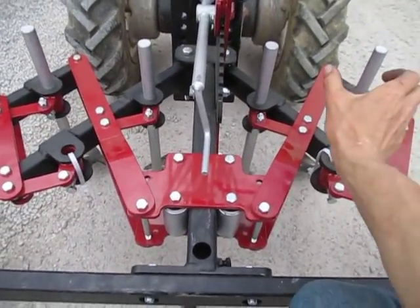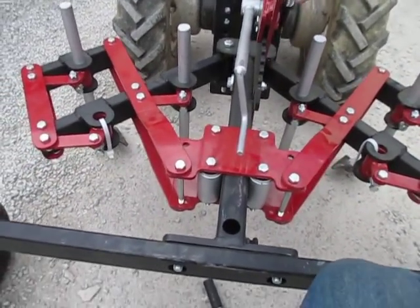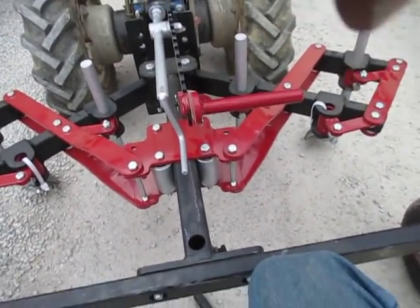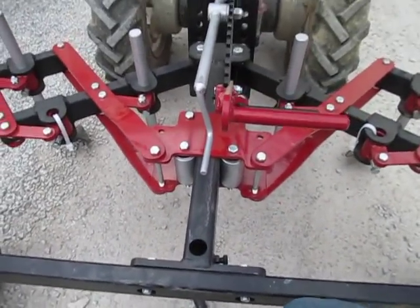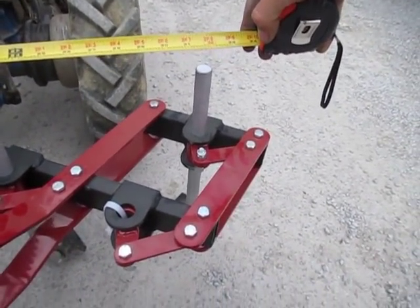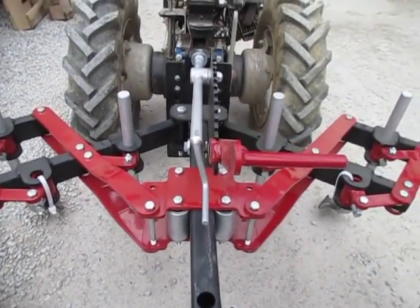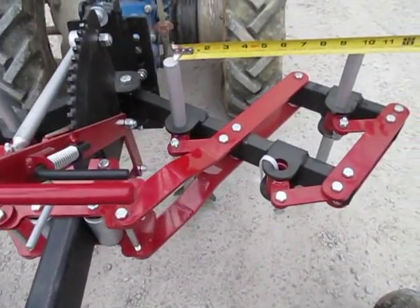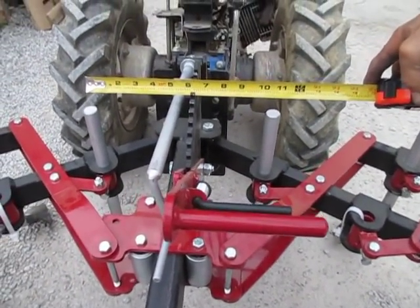Cranking this all the way out through the various notch positions, we've gone from 18 and a half inches to 32 inches center to center on the outermost widths. That's going to give us a shank-to-shank spacing of essentially 10 and a half inches.